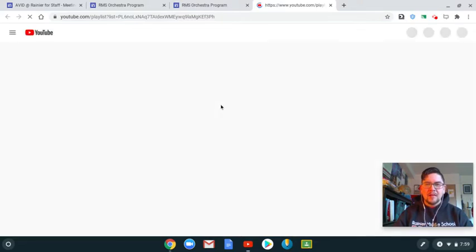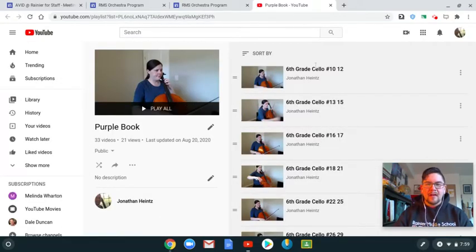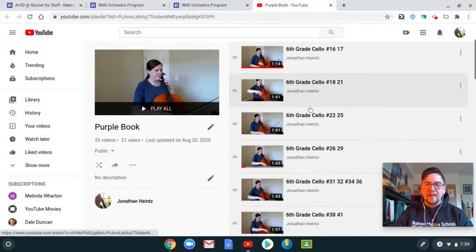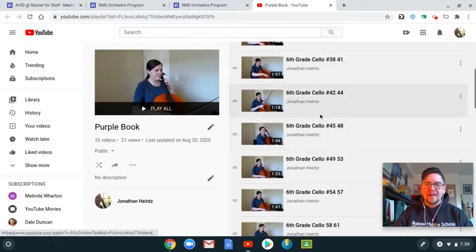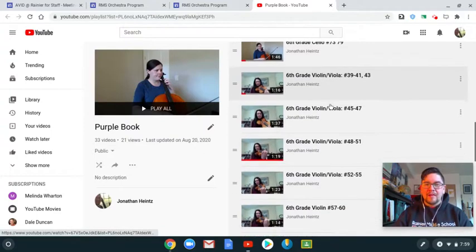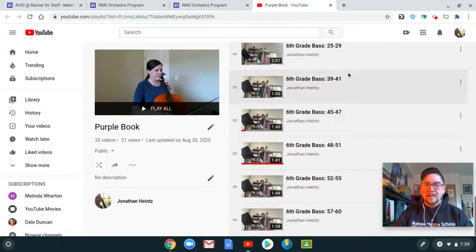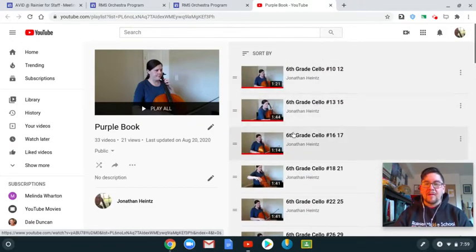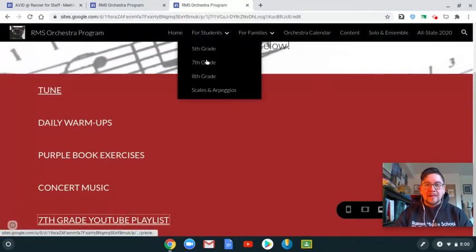If I click on this, it will take us to YouTube with the Auburn School District Orchestra YouTube channel. Here is a list of videos with lots and lots of the purple book exercises already recorded — we have cello, violin, viola, and bass. We'll keep adding videos to this as we get further along in the book throughout the year. It's the same setup for seventh and eighth grade down here under the 'For Students' tab.